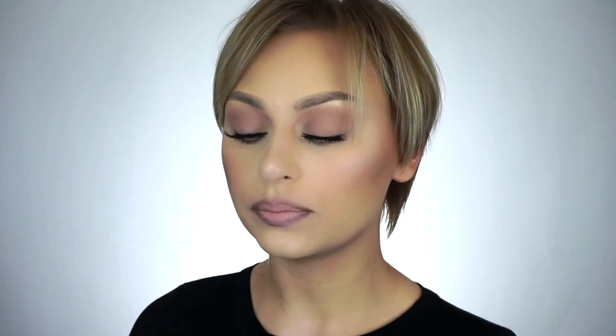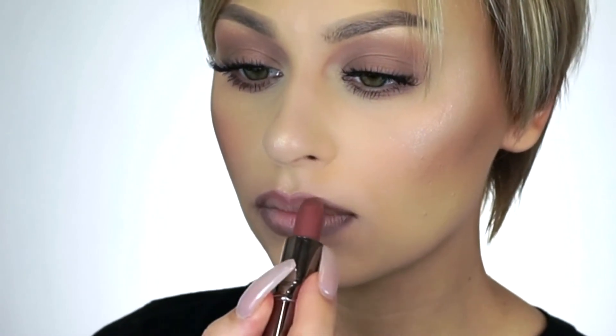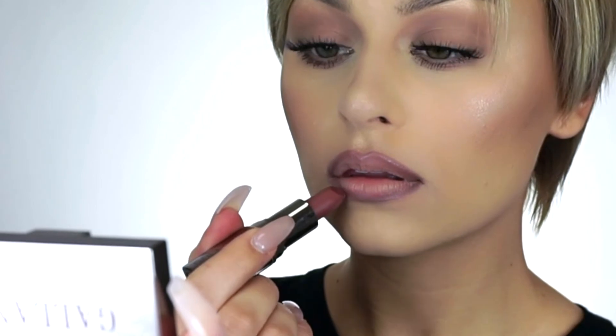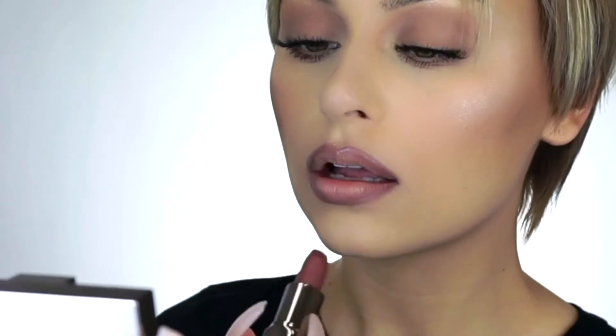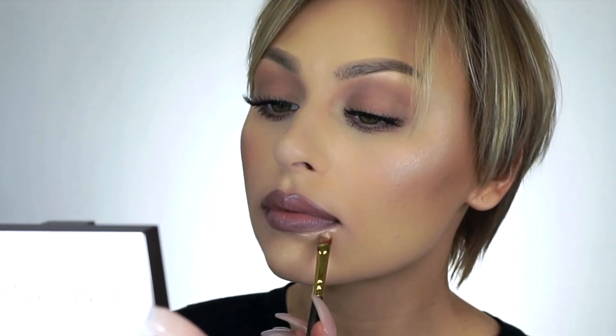I'm gonna keep it focused on the outer perimeter of my lips because we're gonna go in with a lighter color later on. Now I'm gonna go in with Naked just in the center and blend into Gossip. Then I'm gonna go in with a little bit of the Second Skin Concealer number 10 and clean up the edges.